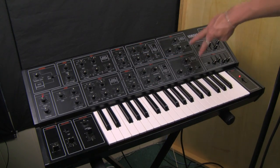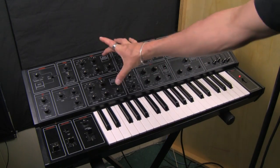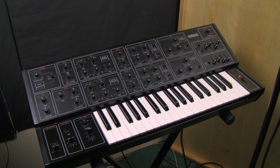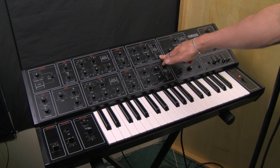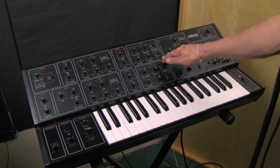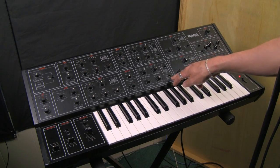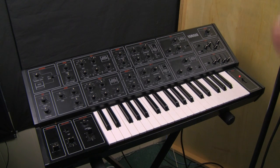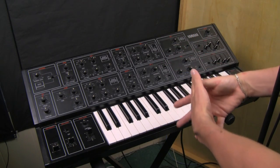Most synthesizers don't have two VCAs. Most synthesizers don't have two VCFs. Usually you have two oscillators going through one VCF and one VCA, and often two envelopes — but the two envelopes are rarely something you can direct to different places. Looking at the VCFs, we have positive envelope one, negative envelope one, and positive envelope two in VCF one; and positive EG one, positive EG two, and negative EG two in VCF two. These routing options are almost modular in their power. That's what's so awesome about the CS-15 — you can make two completely distinct sounds and put them together to make a new sound.